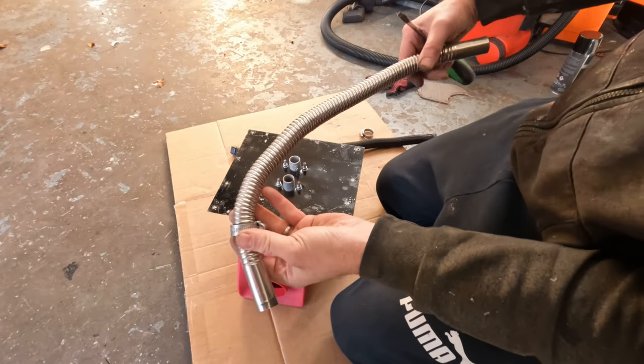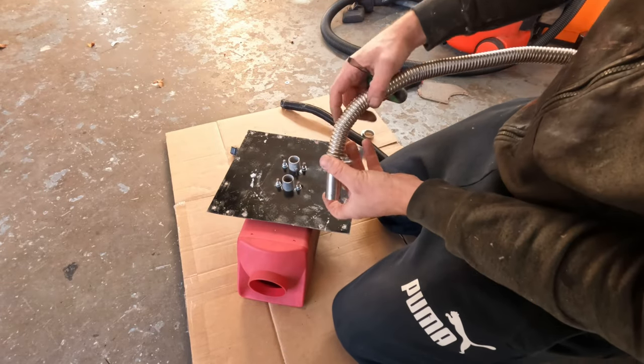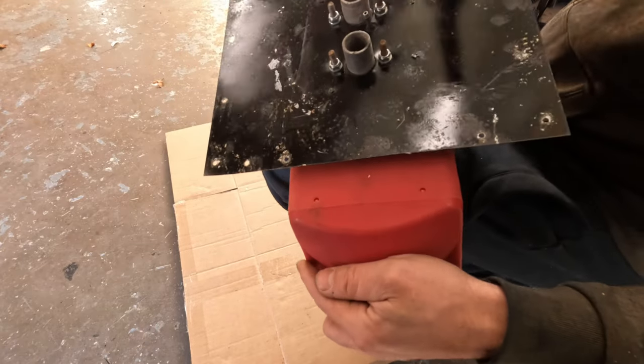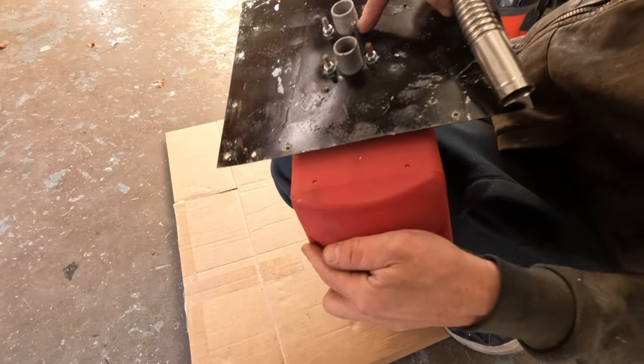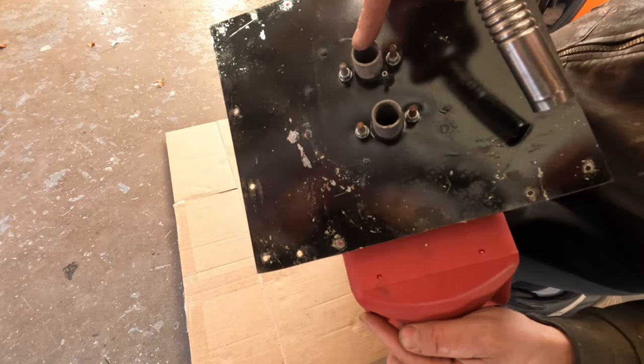So I'm going to fit the exhaust and the clean air intake first, before I fit it — it's a lot easier. The exhaust pipe is further away from the fuel line. That's the fuel line there, that's the exhaust, and that's the clean air.